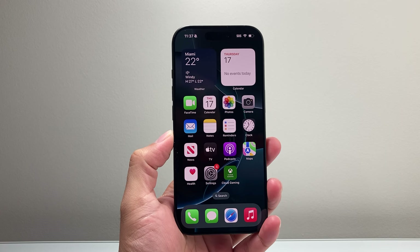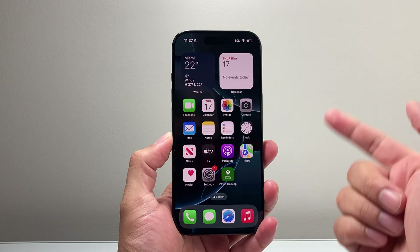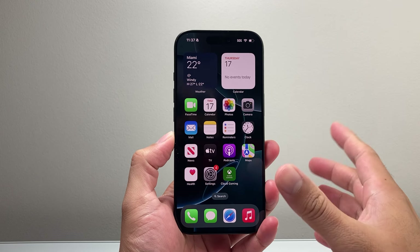Hey everyone, Technomanj here with a video for you guys. Today's video I'm going to show you how to force restart a stuck or frozen iPhone 16 Pro. So let's get started.